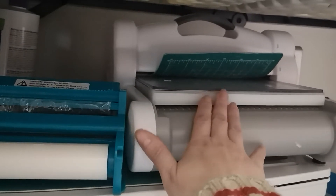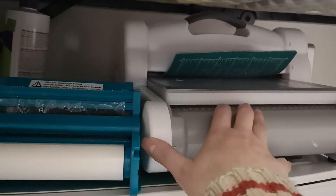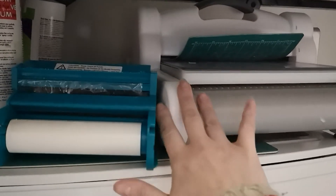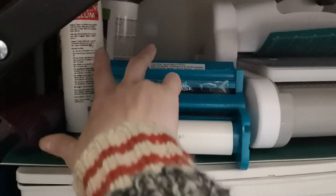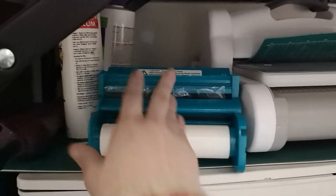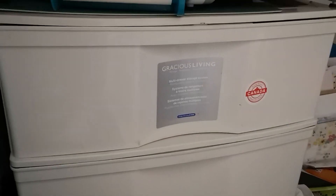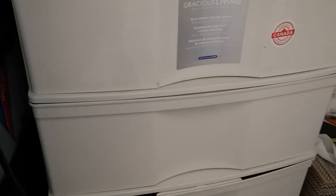My die cutting machine now lives here too — it used to be in a corner but was too heavy and difficult to get down. I also have a cutting mat, my heat tool, vellum adhesive, and decoupage medium back there. So that's what's in those three drawers. Thank you for watching — if you have any questions or comments leave them below and I will get back to you.